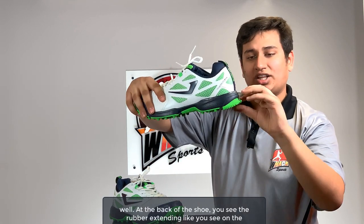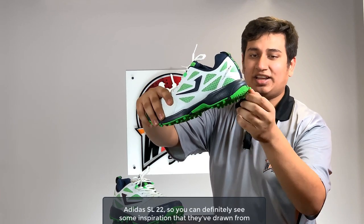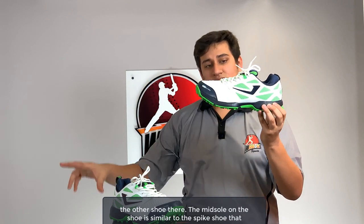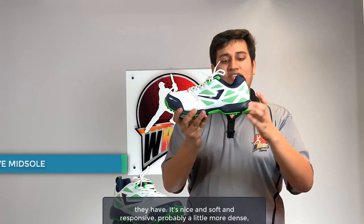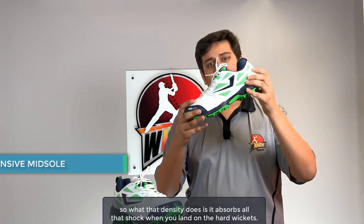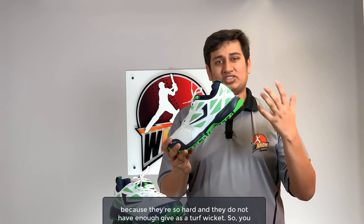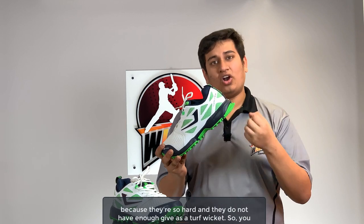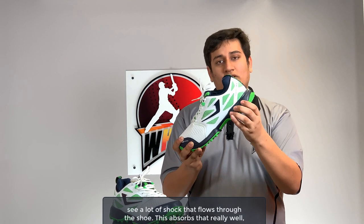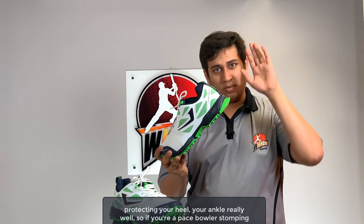At the back of the shoe you see the rubber extending like you see on the Adidas SL22, so you can definitely see some inspiration drawn from that shoe. The midsole is similar to their spike shoe — it's nice and soft and responsive, probably a little more dense. That density absorbs all the shock when you land on hard wickets, which are notorious for hurting your heels and ankles. This absorbs that really well, so if you're a pace bowler stomping your foot hard on synthetic wickets this gives you a lot of cushioning.